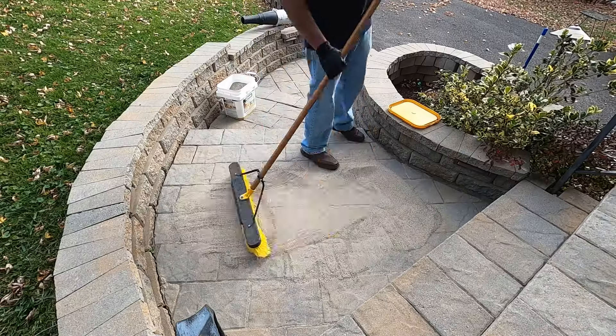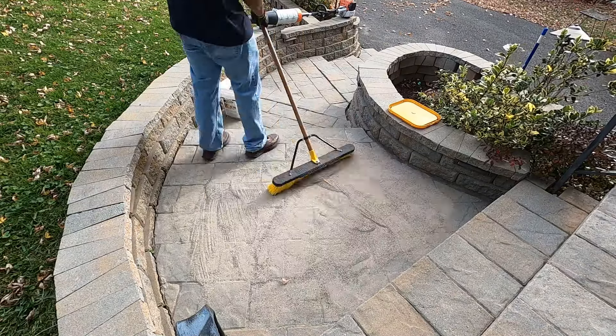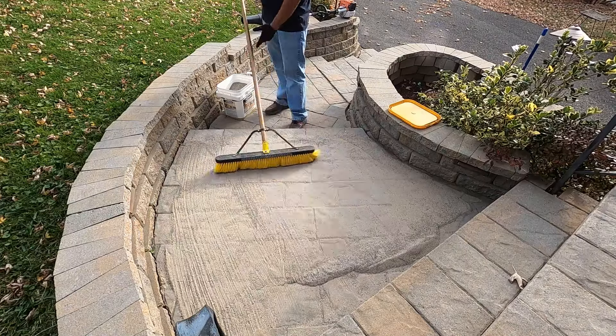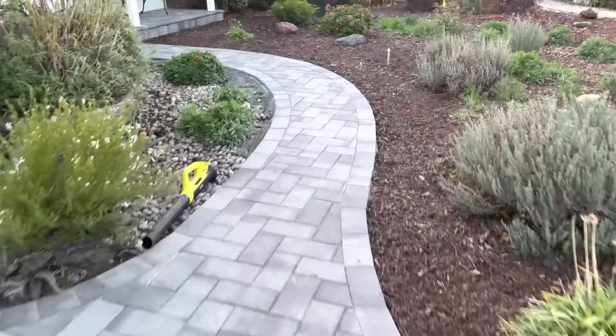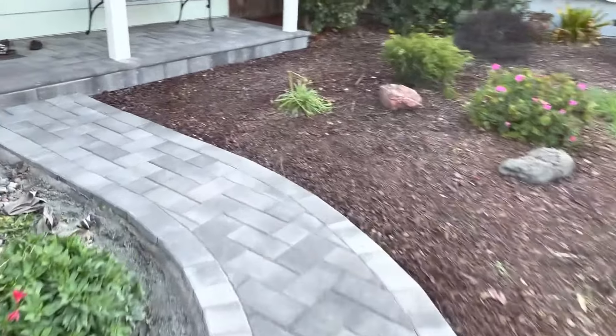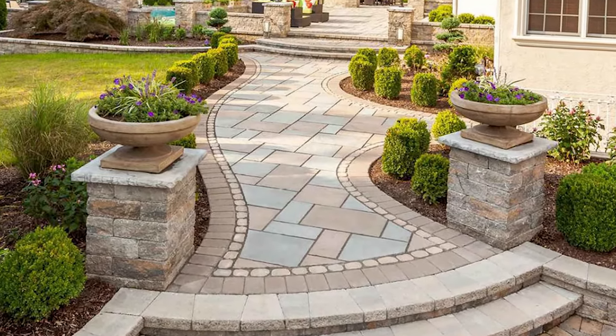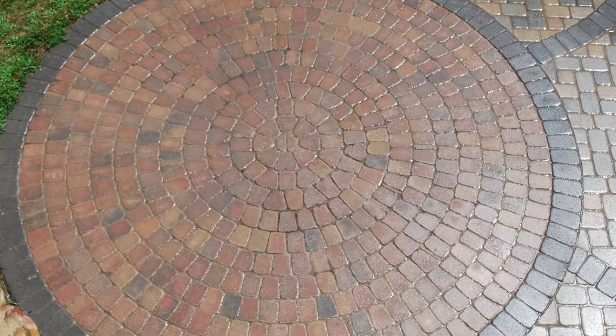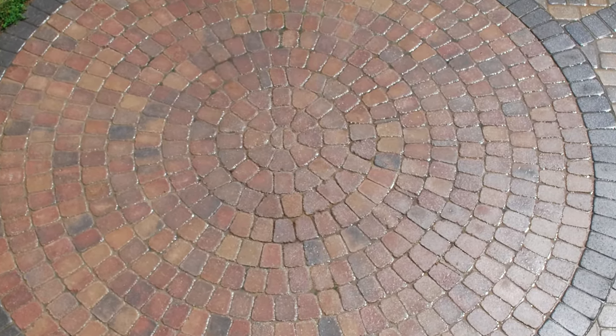Welcome back. In this video I'll highlight a maintenance step that should be done for paver walkways and patios. Paver stone walkways and patios are a great and durable addition to any home or business — they often last longer than traditional concrete walkways and patios, especially in areas that experience wide temperature fluctuations.